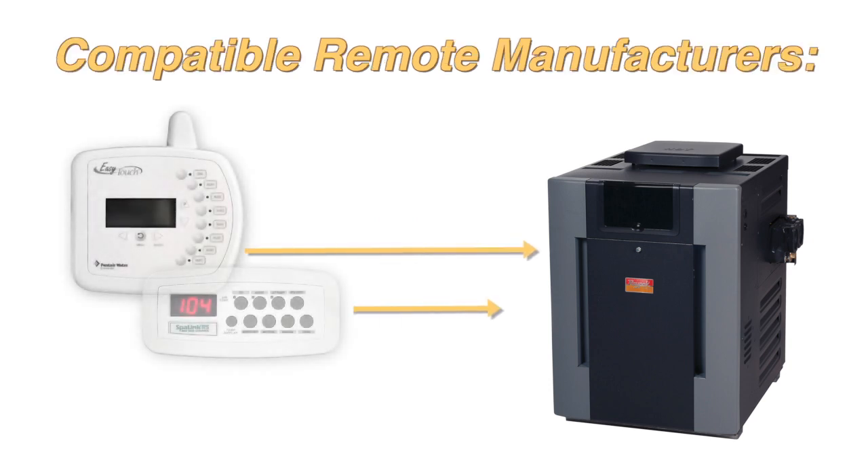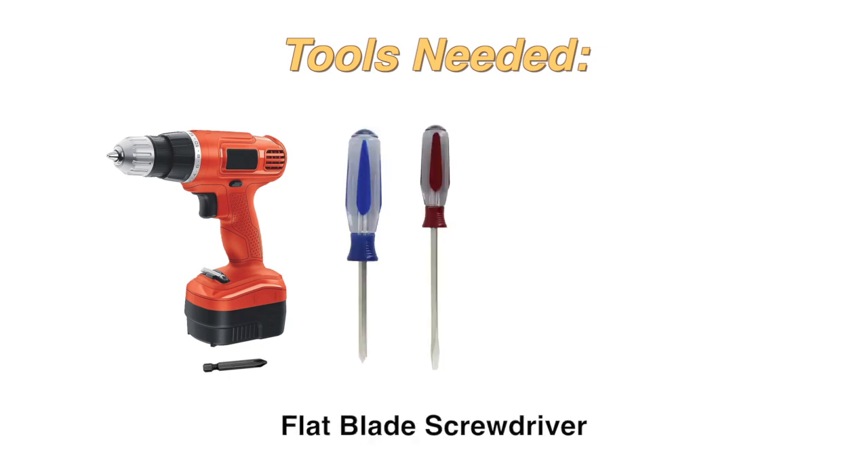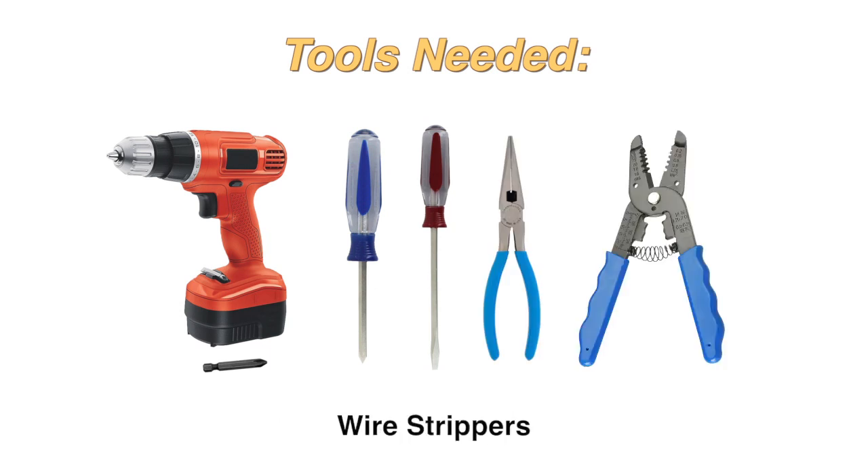Pentair and Jandy are examples of remote manufacturers that may be used. The tools you will need are a drill with a Phillips bit or Phillips screwdriver, flat blade screwdriver, needle nose pliers, and wire strippers.